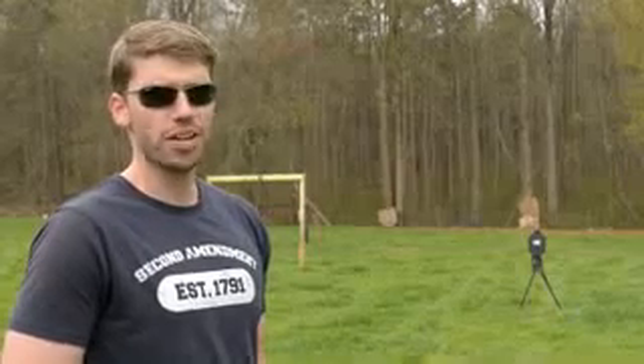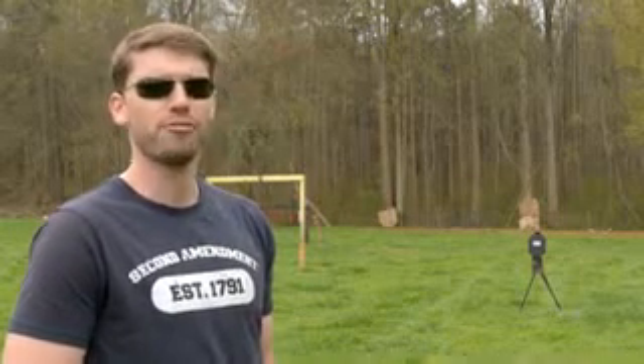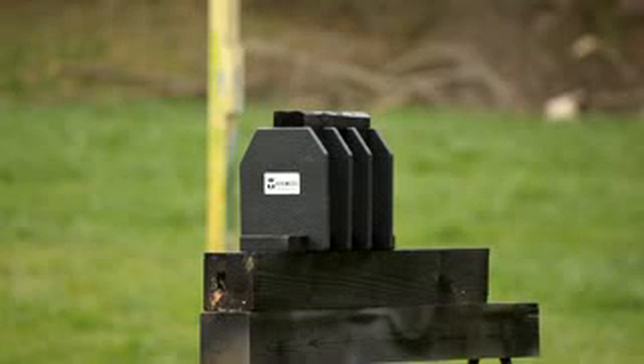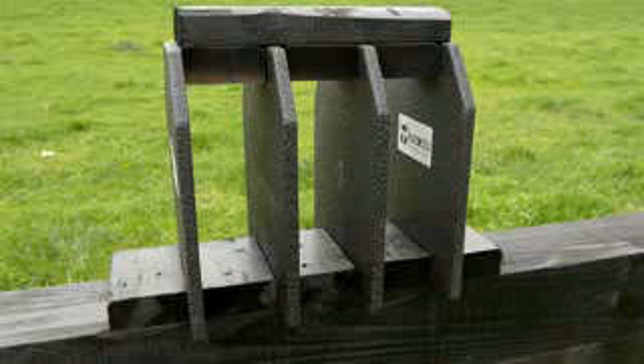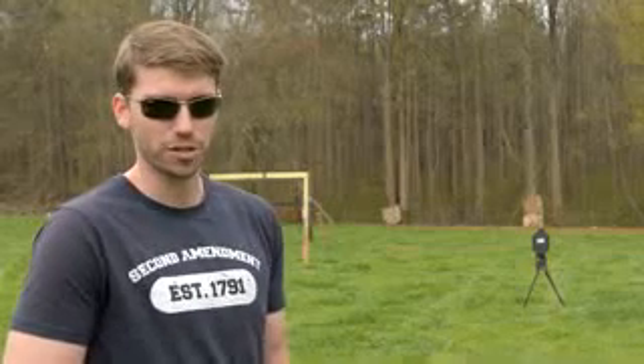Hello my friends, this is FPS Russia, and I've got a very nice video for you guys today. Downrange I have four plates of AR500 Armored Steel. This plate will stop just about anything. But what I'm throwing at it today is something very special.